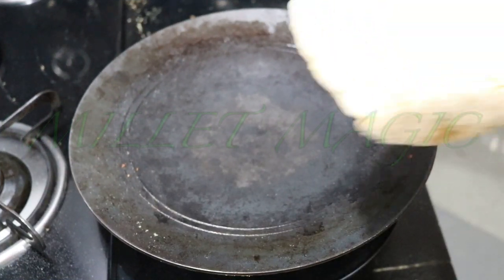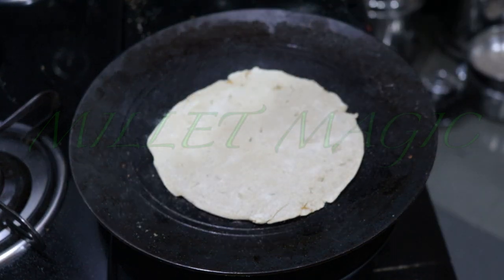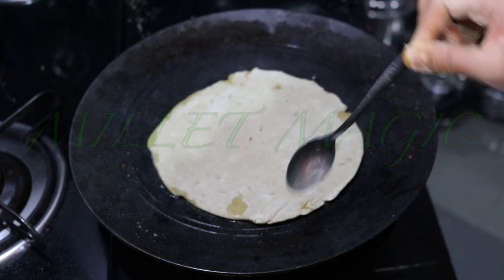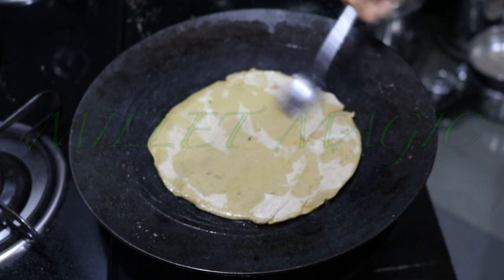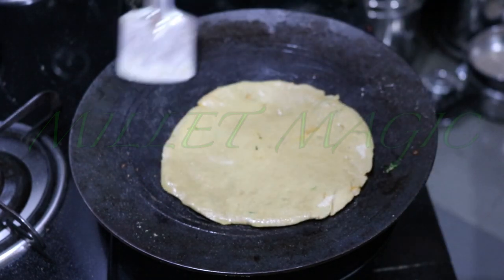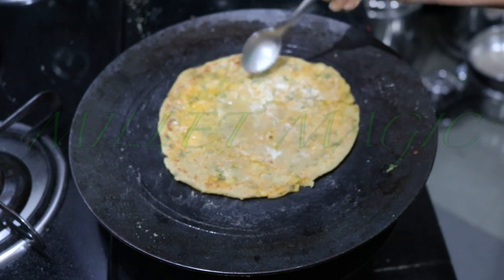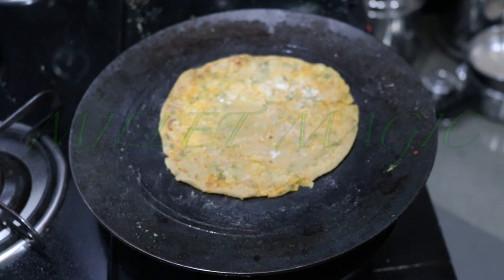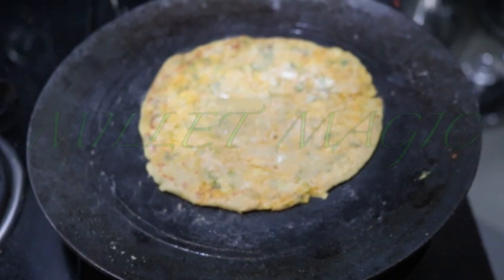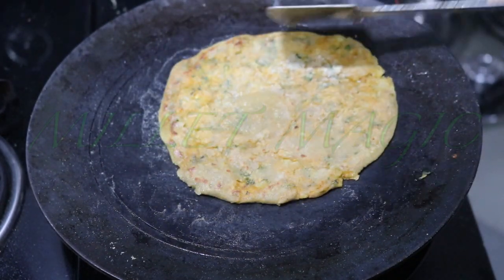Heat an iron tawa — a thick gauge one would be better. On a low to medium flame, cook the paratha from both the sides. After cooking it dry for a few seconds on each side, apply some oil, ghee or butter. We don't want to flash cook the paratha. Cooking it slowly ensures that the outside is crispy and the inside remains soft.